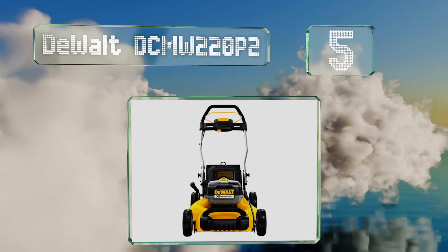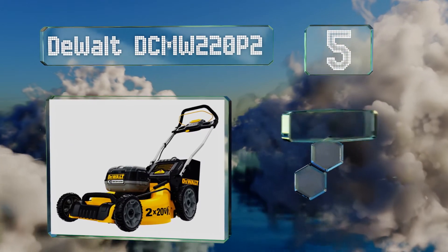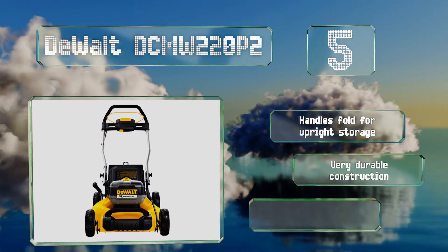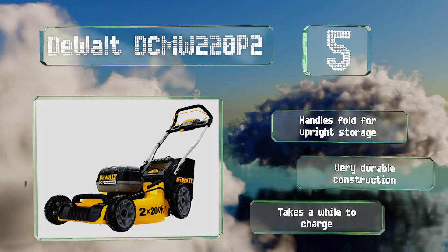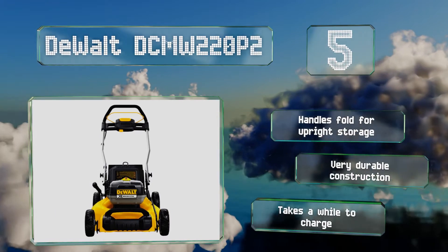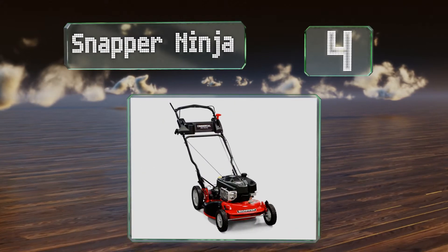Halfway up our list at number 5, the high output motor, single lever height adjustment, and twin 20-volt batteries in the DeWalt DCMW220P2 give it the required torque to chop effortlessly through areas of extremely thick undergrowth. Additionally, a three-year limited warranty is included. It's got folding handles for upright storage and is very durable construction, but it takes a while to charge.